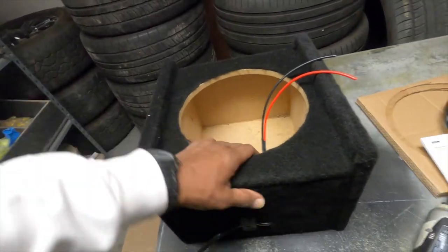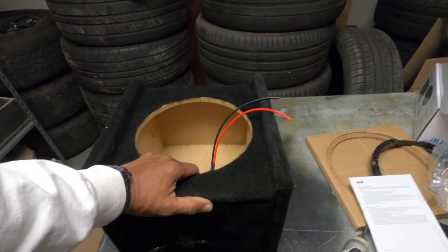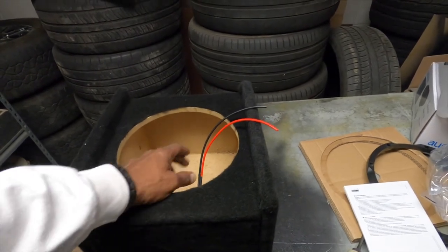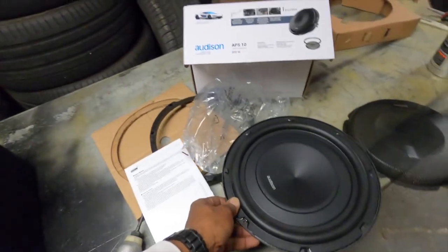We typically like to build the woofer box for this anywhere from about 0.45 to 0.6 cubic feet, and generally we like to stuff that box with polyfill. I'm putting this in the ProMaster underneath the seat. I bought a box for a 10-inch and didn't put a port on the side because I'm not sure how we're going to mount it yet. We're going to stuff this box full of polyfill and then load the driver in.